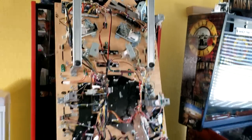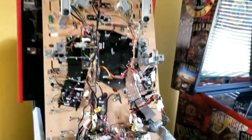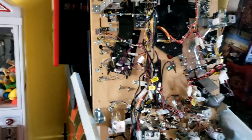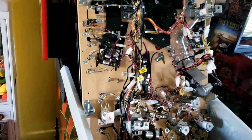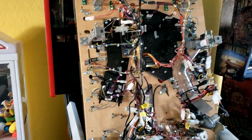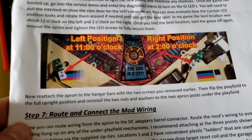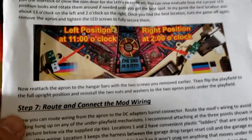One thing regarding adjusting the position of your light: left side you want to adjust it to an 11 o'clock position, right side to a 2 o'clock position.